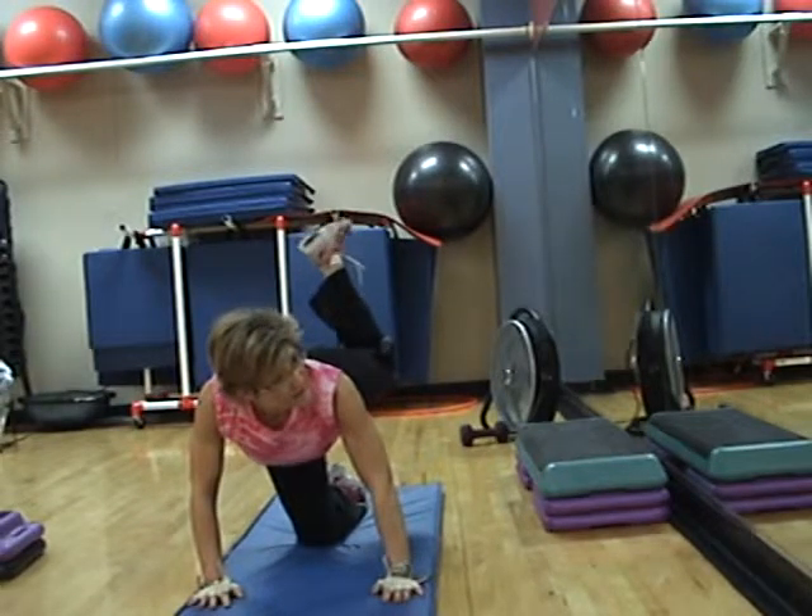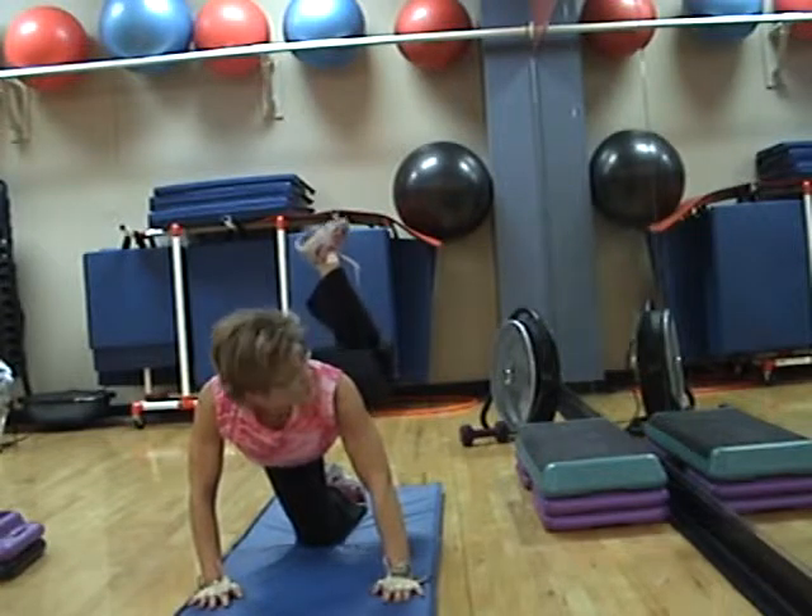Look in the mirror and see if your knee is as high as your hip. Try to get it up there.